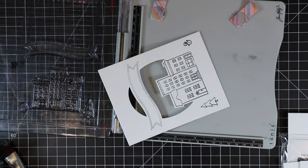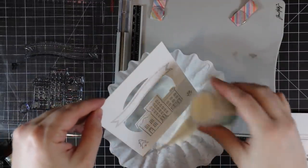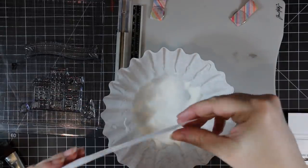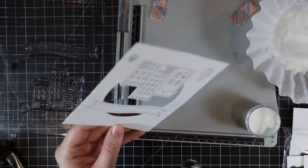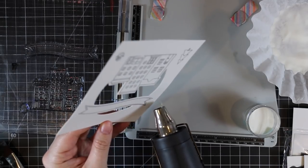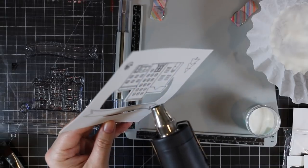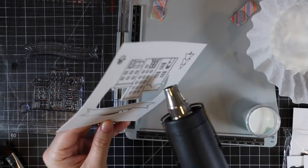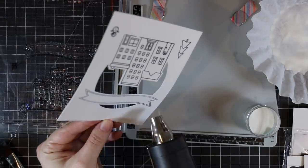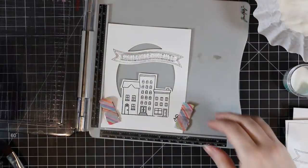Then I'm going to heat emboss everything with clear embossing powder — it gives that raised edge, that little bit of glossiness, plus it makes watercoloring easier because it keeps things contained and I don't have to be as careful about a wet area bleeding into the next. So I repeat this whole process twice to get two card fronts with the little building and banners stamped on them. After the buildings and banner, I'm going to heat emboss the sentiment as well — there are about four different sentiments in the stamp set. I'll use the same sentiment for both since once it's lined up, it's a lot easier.